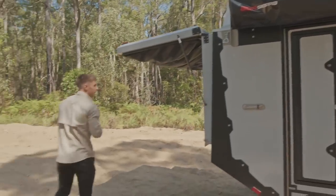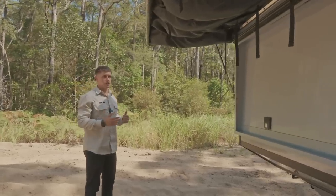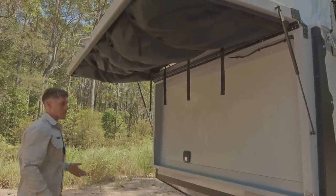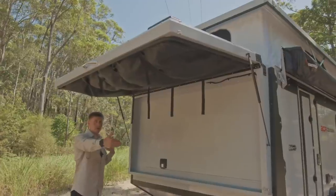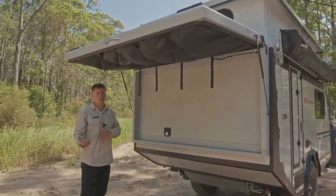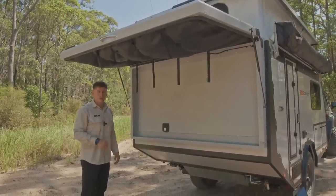Moving around to the rear — we've done a separate video on this new shower cubicle highlighting the changes. The biggest thing you'll see straight away, even though the cubicle isn't down, is the size. We've run it to the full width of the rear of the trailer, giving you a bigger area. We've also made the floor as a separate zipping piece so you can choose between a mesh floor or a fully contained floor depending on conditions where you're camping.